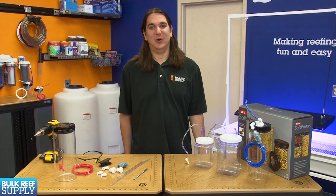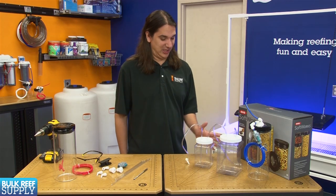Today on BRStv we are going to do a quick demo on how to build a do-it-yourself Kalkwasser dripper.